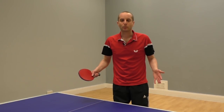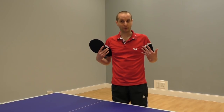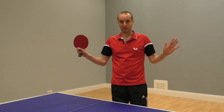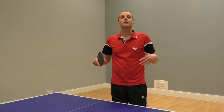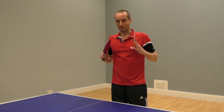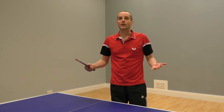Now before I get on to the key coaching points, I just want to talk about a common mistake players make — including myself. I'm the master of this mistake and I know its limitations very well. But here's a clip of James demonstrating the mistake rather than me — thank you James — and see if you can notice what he's doing wrong.